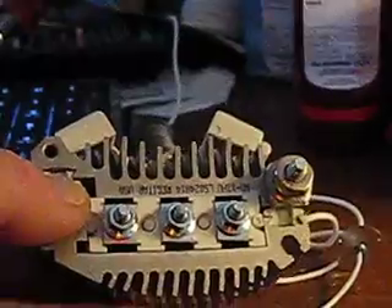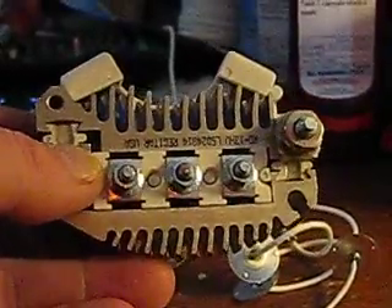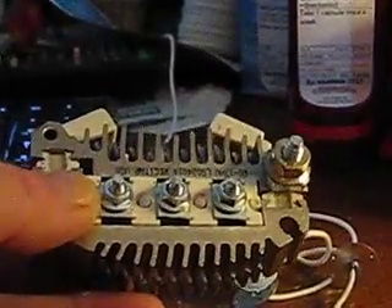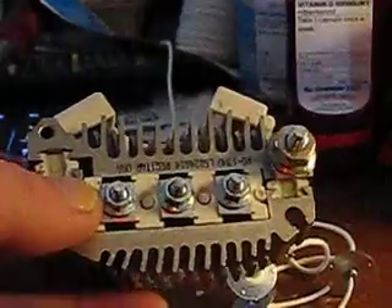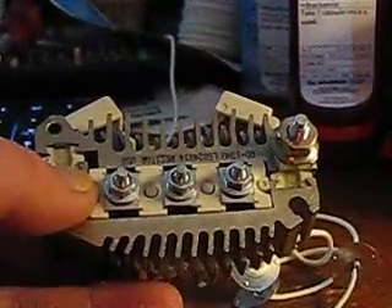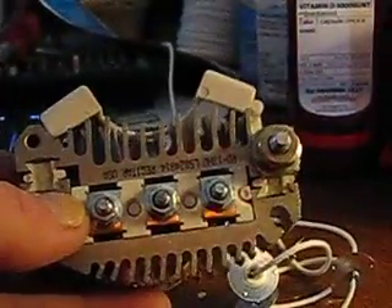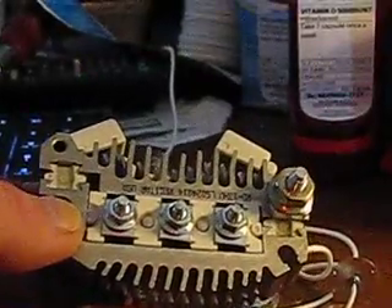Looking at it — I've got a positive, which is connected to the heat sink, and I've got these three posts coming out, which is where the AC comes in. It comes off the coil at three different points off the coil that's on the outside of the permanent magnets on the armature. They connect here, and then you take off your 24 volts, 12 volts, or 48 volts depending on your wiring.